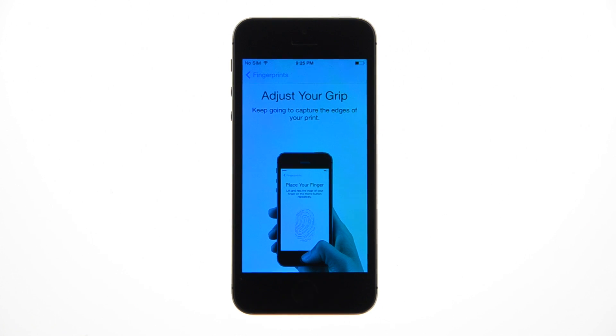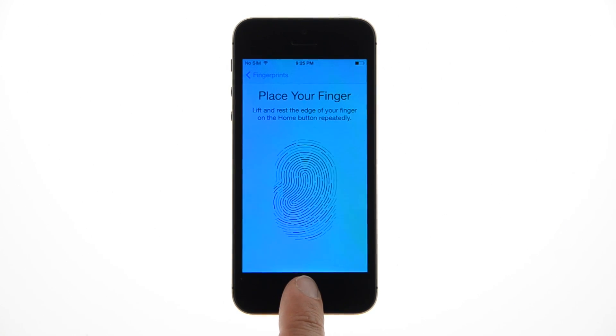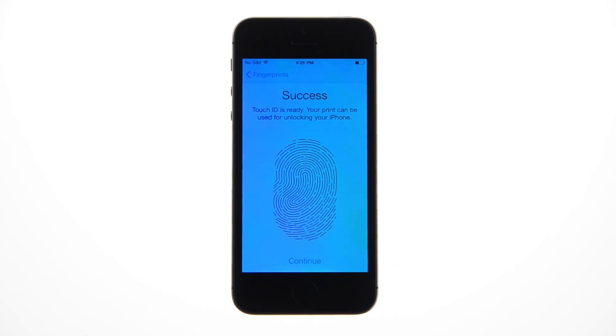You'll then be prompted to capture the edges of your fingerprint. Repeat the same process by touching your finger to the sensor, then lifting up. But this time, focus on capturing the sides of your fingerprint. Once enough data has been obtained, your Touch ID will be ready for use. Tap the Continue button.